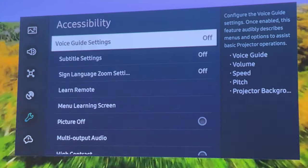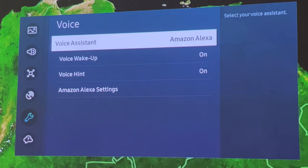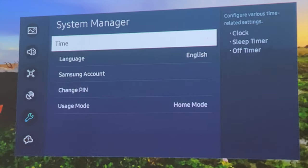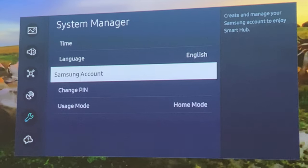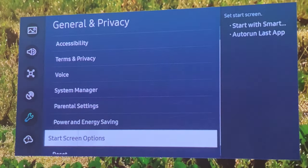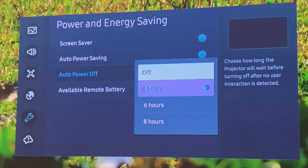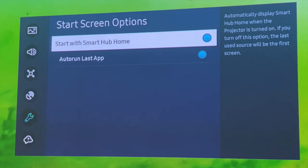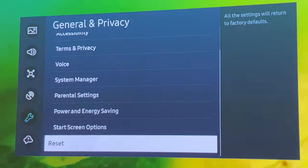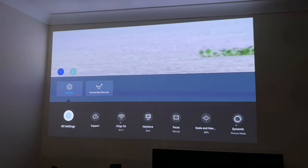There are accessibility settings, Terms and Privacy, and voice settings where you can choose Bixby or Alexa as your voice assistant. Under System Manager you can change the time, sign in or out of your Samsung account, change your PIN, and set usage mode. There are parental settings with a PIN code option, power and energy savings with a screen saver and auto power off at 4, 6, or 8 hours. Startup screen options let you start with Smart Home Hub or auto-run the last app. There is also a support section for firmware updates.